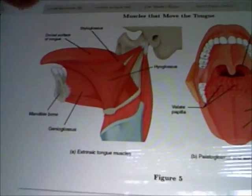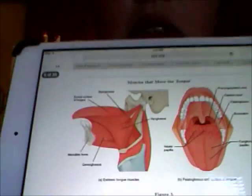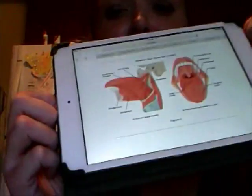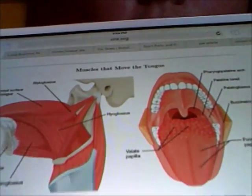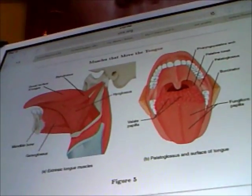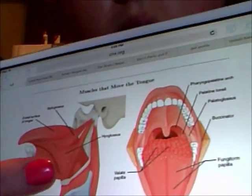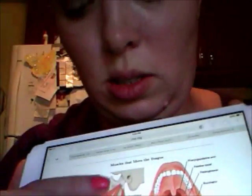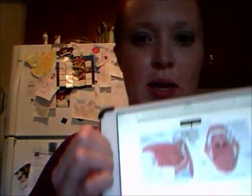It all connects up here, and this is a chapter in an online book, so I will link to this below in the comment section and on the blog so that you can look at this too. So if there's a tongue tie and restrictions that keep the tongue from being able to move freely, that's also going to put tension on these muscles here, which connect to the jaw bone.